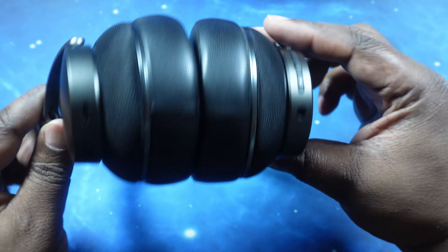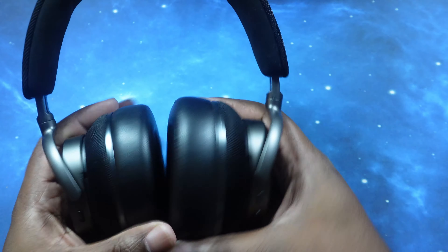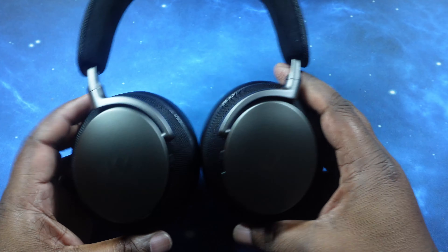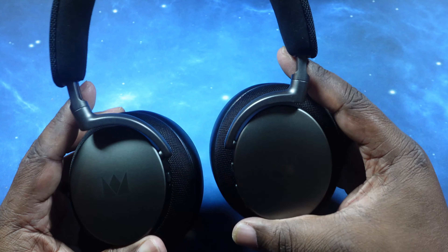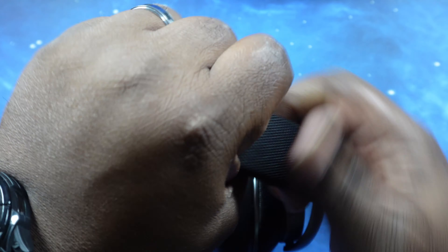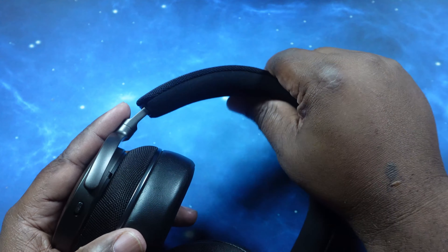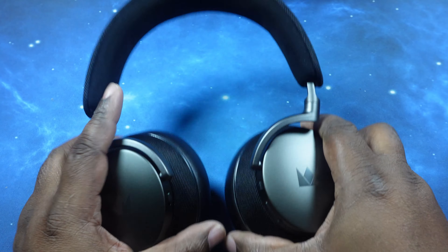So you definitely got everything. These look really nice. They still give me that Bowers and Wilkins PX8 look. That Alcantara on the top is going to be a game changer for the headband. I can't wait to get these on.